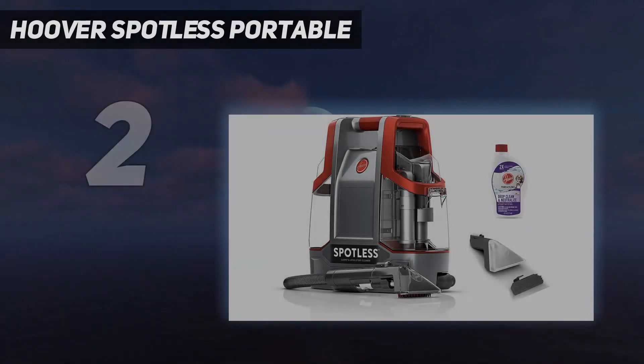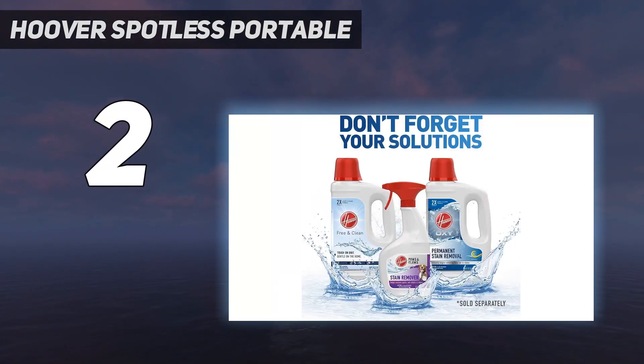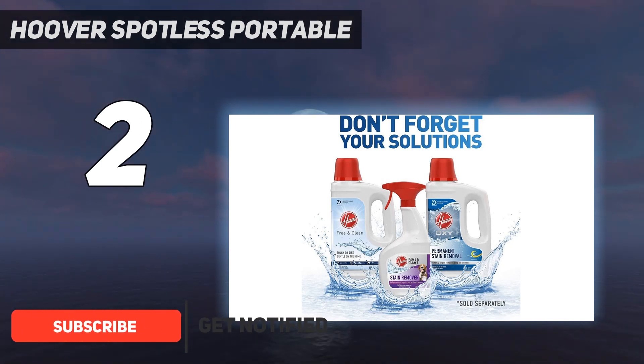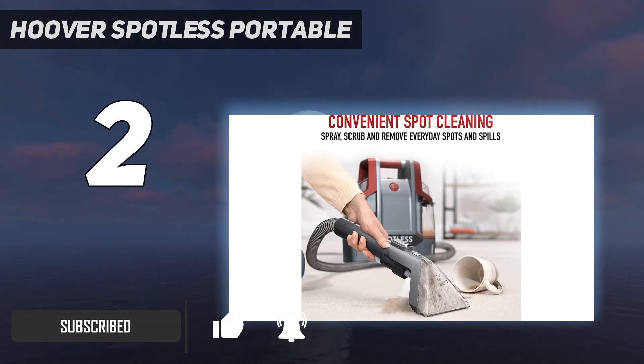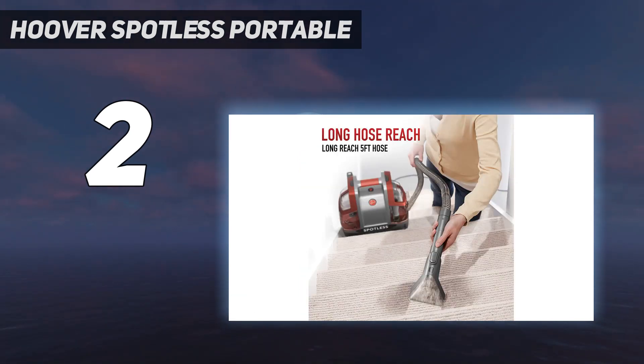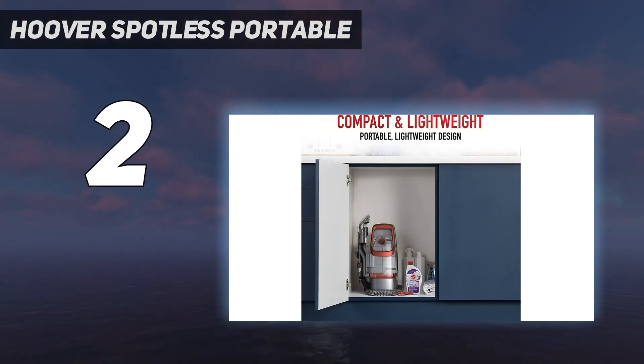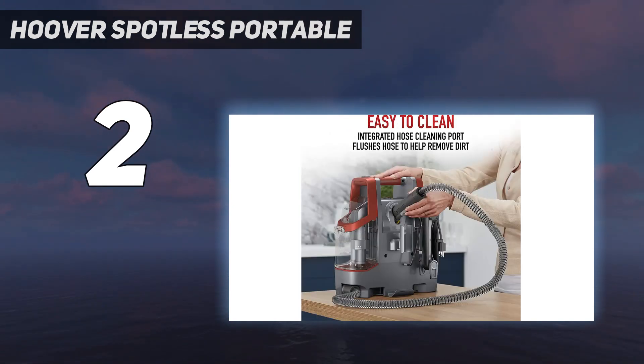Number 2 on my list: the Hoover Spotless Portable. You don't need to spend hundreds of dollars on an upholstery cleaner to see results. The Hoover Spotless Portable Carpet and Upholstery Cleaner is designed to provide spot-specific cleaning for furniture and carpeting, without the need for an army of attachments. It includes a multi-purpose handheld cleaning tool, along with a rubber nub tool for extra agitation. In our testing, we found that this upholstery cleaner removes and lifts stains quickly, earning it a 4-star rating in effectiveness.